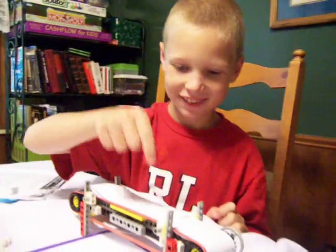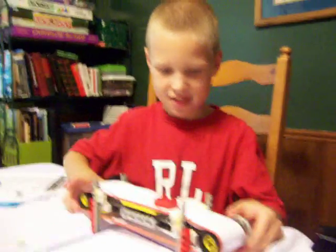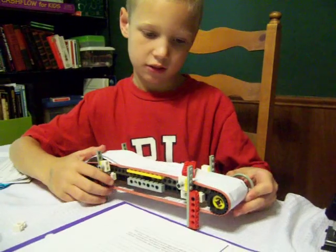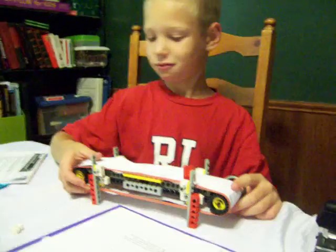Over here we have another kind of conveyor belt, and Zachary has built this conveyor belt. He did this one with paper, but then we made another modification. What did you do to try and make the paper slip less, Zachary? The rubber band. You added a rubber band. Let me see if I can get a close-up of that rubber band.